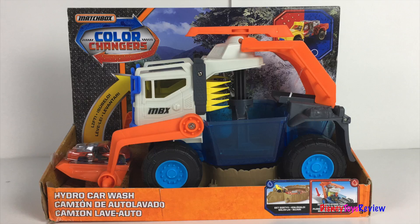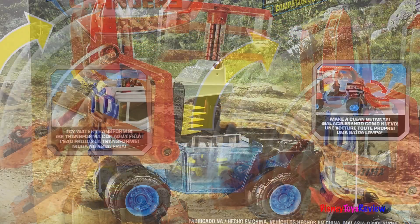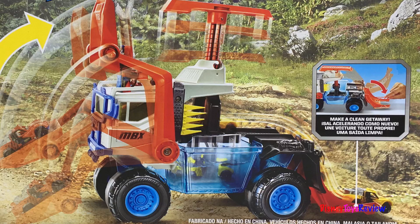Whoa! You can get dirty and then drive into the Hydro Tank. The icy water transforms the vehicle. Go into the Hydro Tank and race away, making a clean getaway.